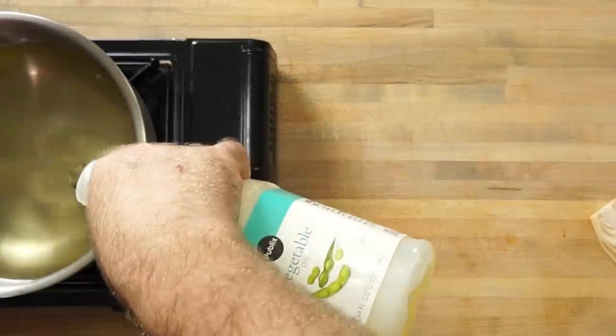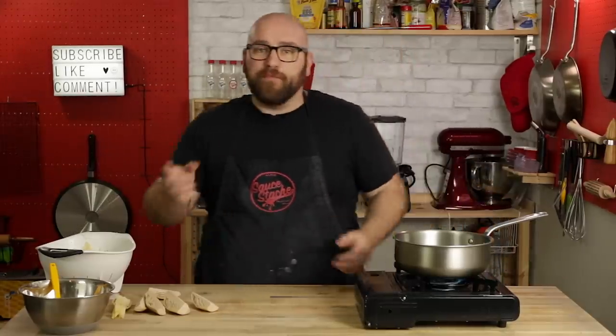Before we get started on the wet batter, I'm going to get the oil heated up because the batter has to remain cold to get that really crispy golden brown texture. We're going to go right from the batters into the hot oil, so let's get this oil up to about 350 degrees.